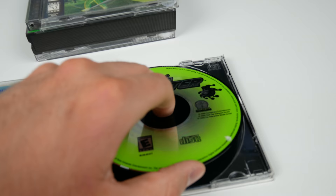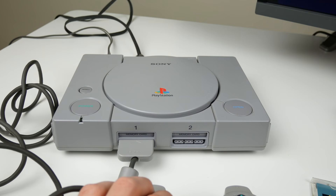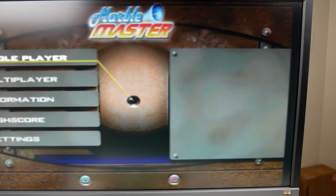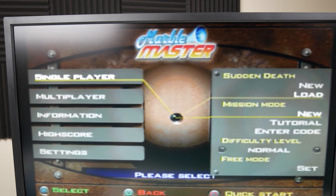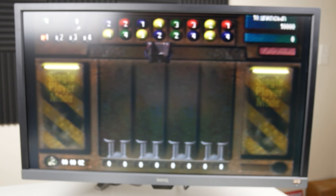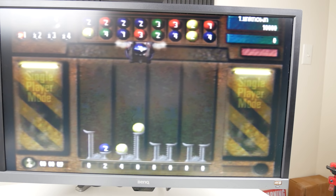Let's go ahead and try out Marble Master first — it looks like a puzzle-type game. Jewel cases are the worst; they always break. It's definitely spinning and it booted up pretty quickly. Let's test the controller — yep, X works, I can scroll down. So yeah, this is some sort of marble game where you select a marble and place it, and each one has a different value. Interesting. Let's go back to the main menu and try the next game.